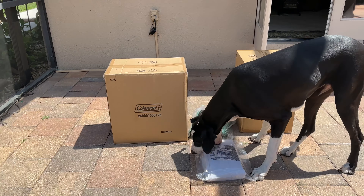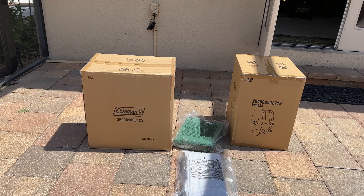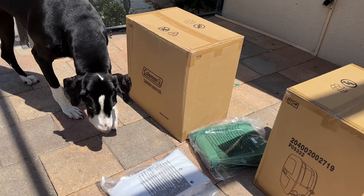Oh boy! Here we are! We are about to set up the portable hot tub! Yeah!